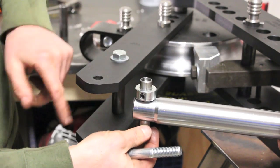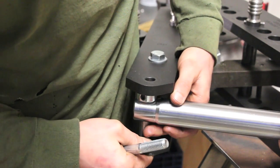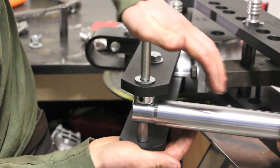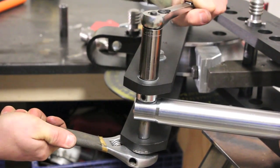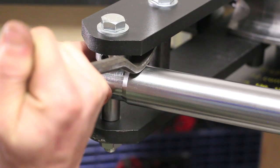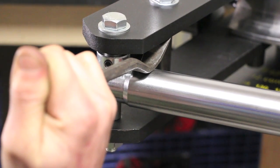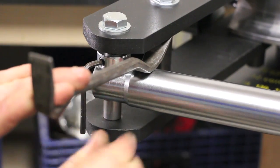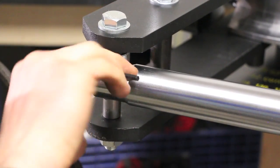To keep the ram centered on this sleeve, you might need a little pry bar or something to push the ram arm down — it's awfully tight. Just get it centered up the best you can, somewhere about there. Hopefully that'll keep it nice and centered.